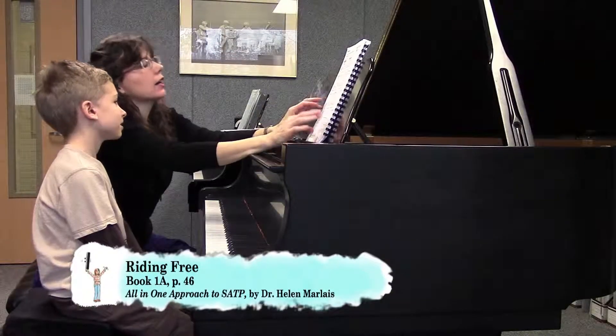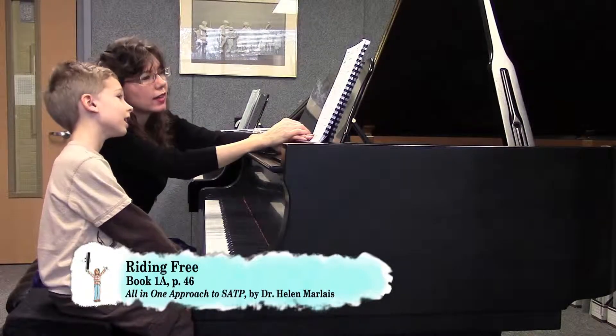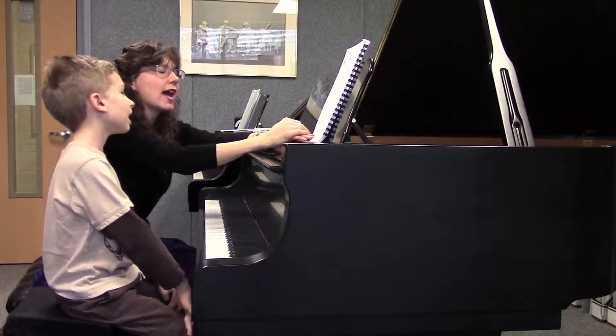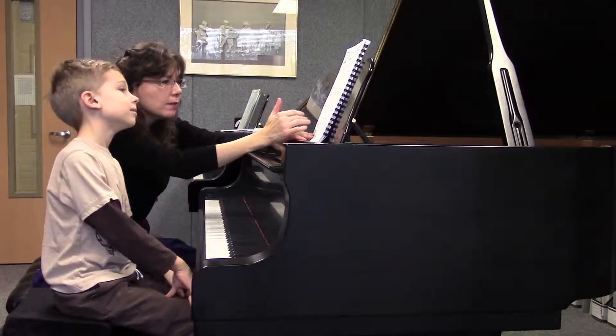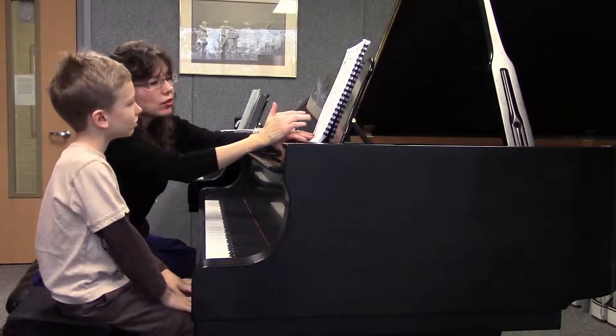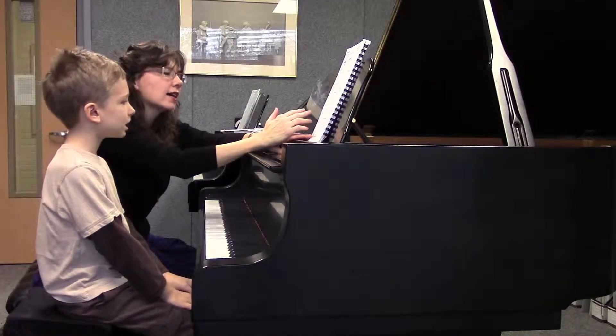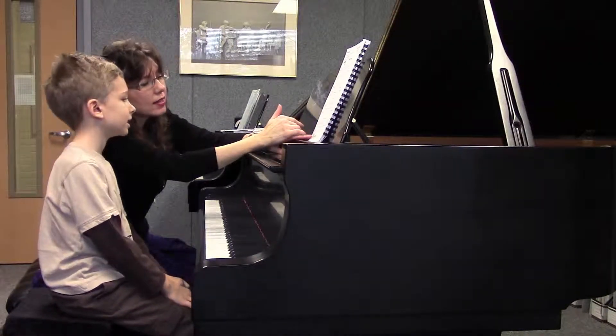The words to this are: galloping, galloping over the hills, free as the wind, me and my friend traveling, traveling, making our way right to the end of the day.